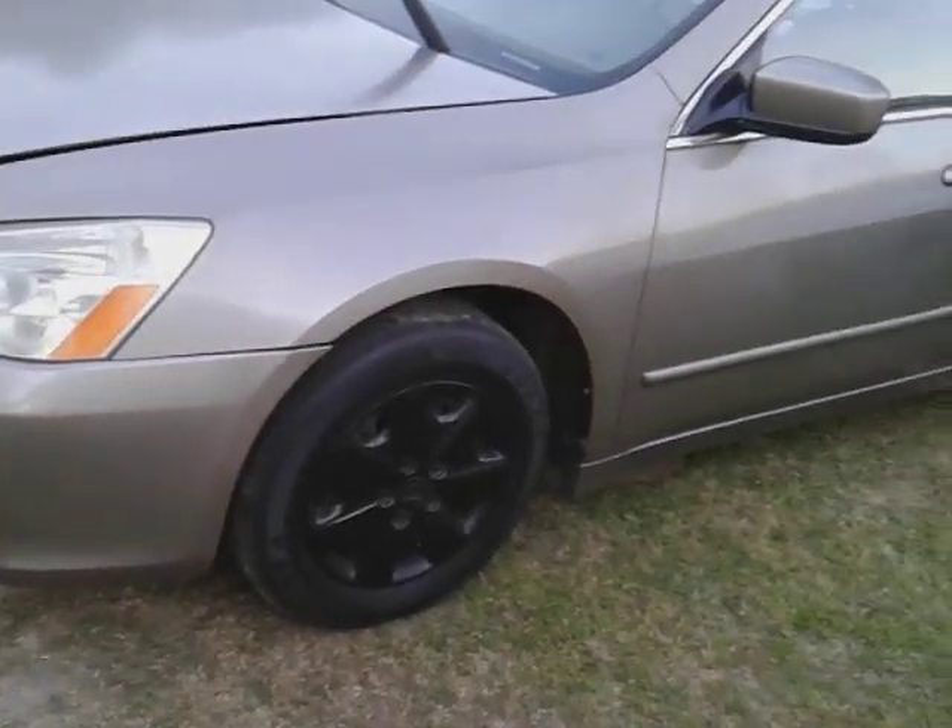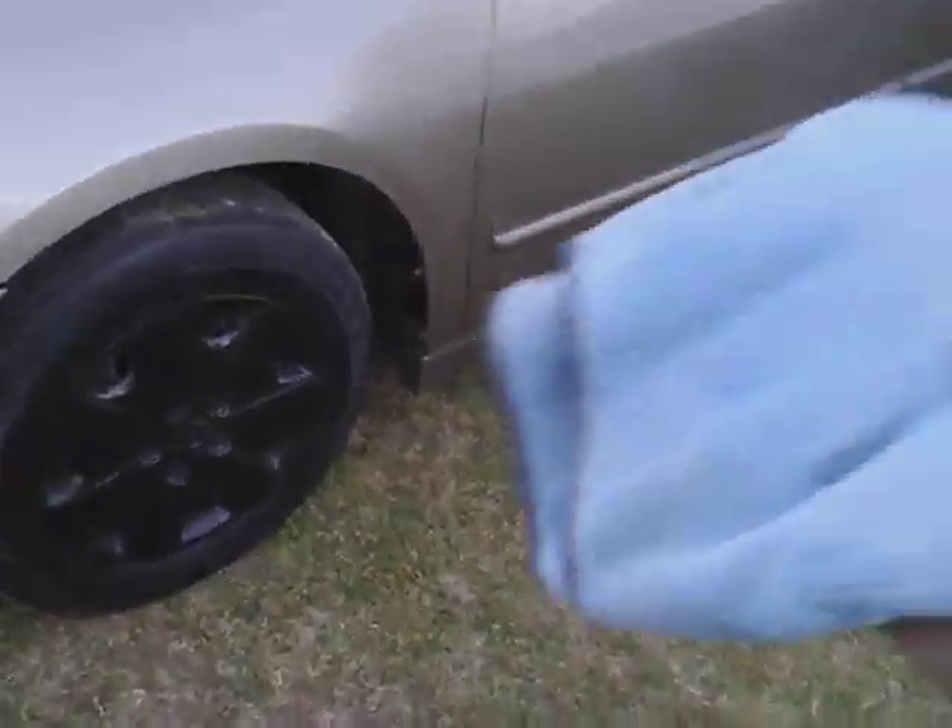These new rags I use come from Walmart. They're good rags, man — very super soft. I use them all the time. This stuff is slick, man. That's some slick stuff.